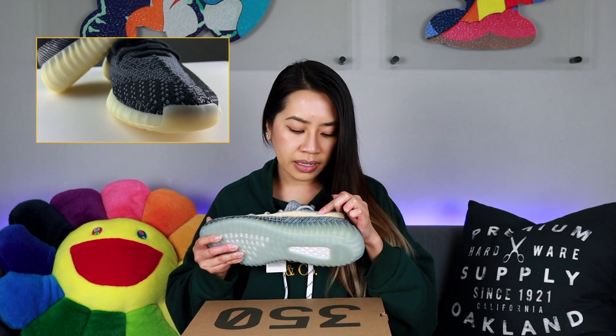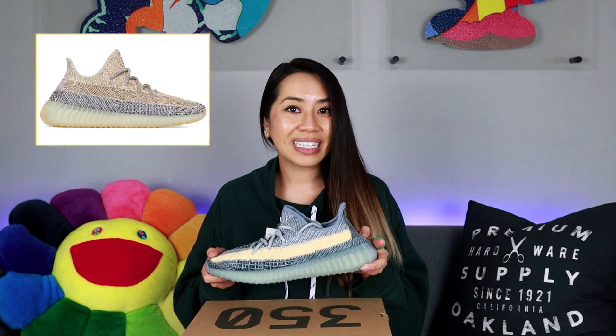This is the Yeezy Boost 350 V2 in the Ash Blue colorway, and these are super nice in hand. The colorway is really pretty — usually I like more neutral tones for my 350 V2s, but I think this one looks really good. I hit on these through a raffle from Atmos — shout out to Atmos. I like the Primeknit upper above the lateral stripe a lot — it's more of a monochromatic look with various shades of grays against the blues. It looks like someone took a white paint brush and gave it a stroke against the Primeknit to give it that ash effect. One thing to note is the lateral stripe — usually 350 V2s have a monofilament material, but this one looks and feels like woven nylon instead, and it's not translucent like the others. I'll be doing a full review alongside the Ash Pearls, so stay tuned for that.